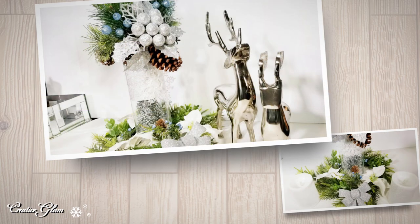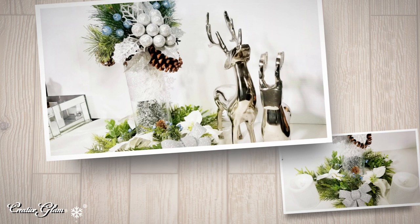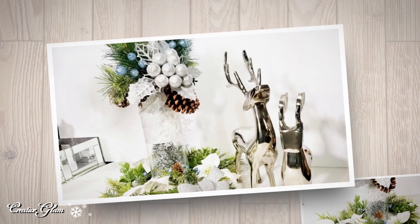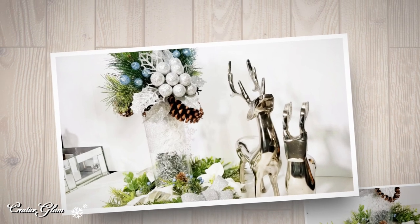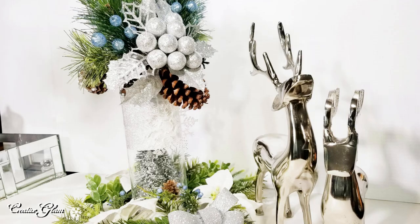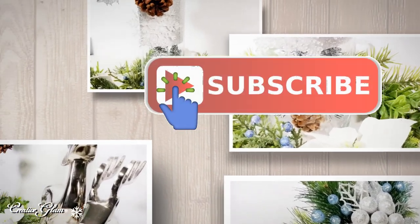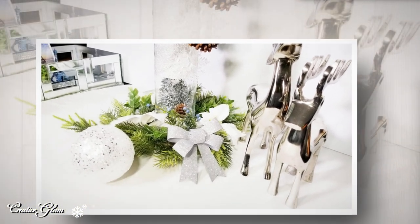Hi guys and welcome back to Creative Glam. My name is Sharon. If you're new to my channel, hello and welcome. I'm so glad you stopped by, and if you're returning, thank you and welcome back. I'm very happy that you decided to share a little bit of your time with me. Make sure you hit that subscribe button below along with the notification bell so that you don't miss out on any of my future videos.